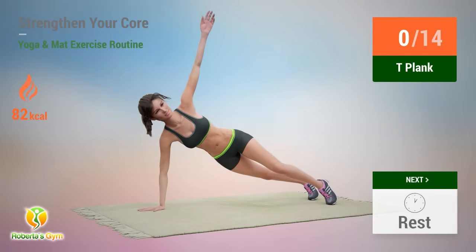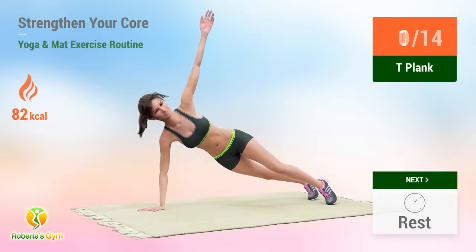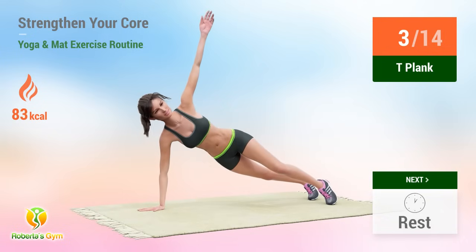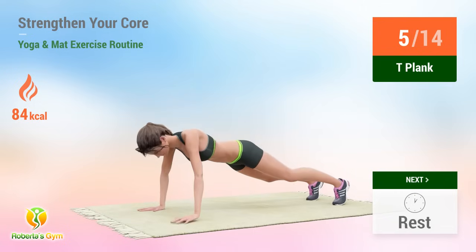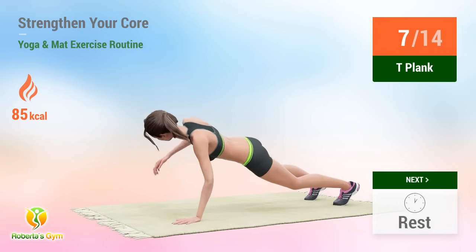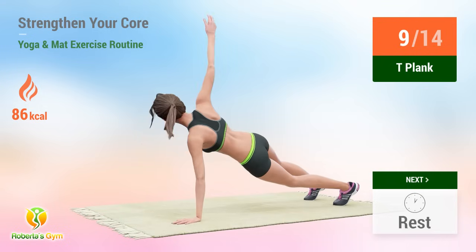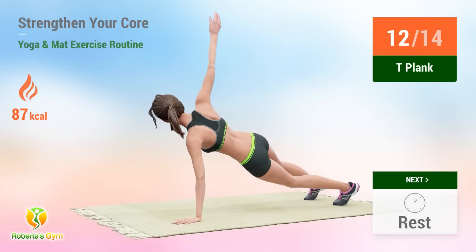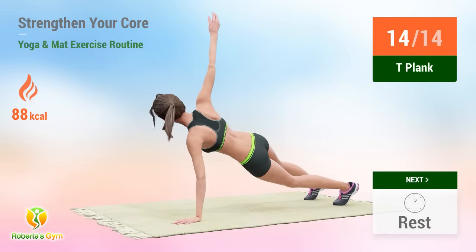Up next, T plank. In five, four, three, two, one, go. One, two, three, four, five, six, seven, eight, nine, ten, eleven, twelve, thirteen, fourteen. Rest time.